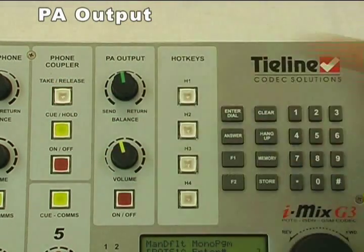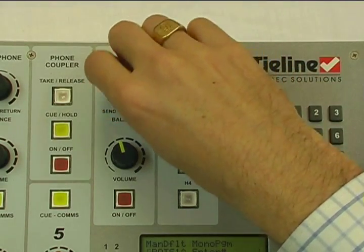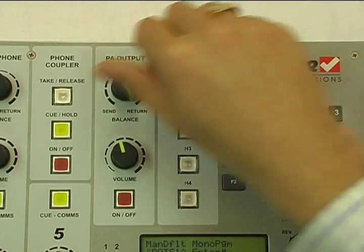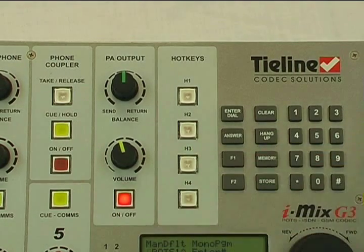PA output feature: the PA output gives control over whether I send local audio or return audio from the studio out to the speakers, or a mixture of both. I have control over the PA with the on/off button, and I can also send live calls to my output with the main program.